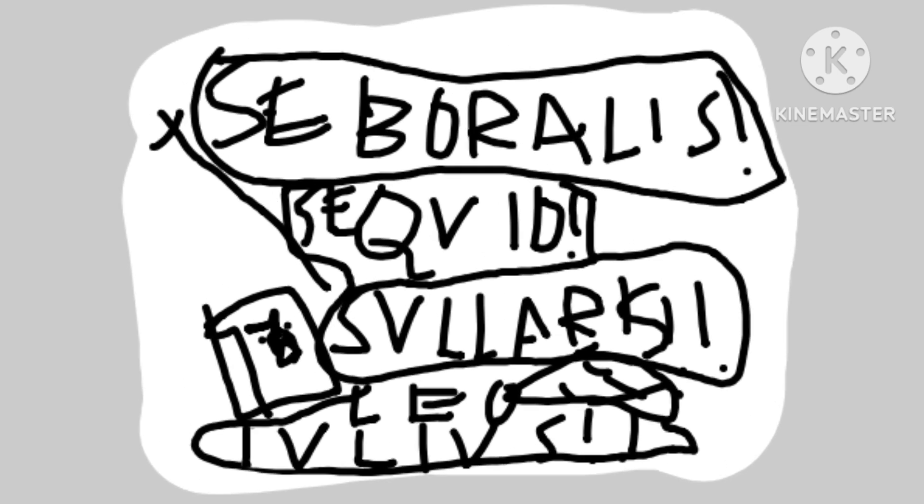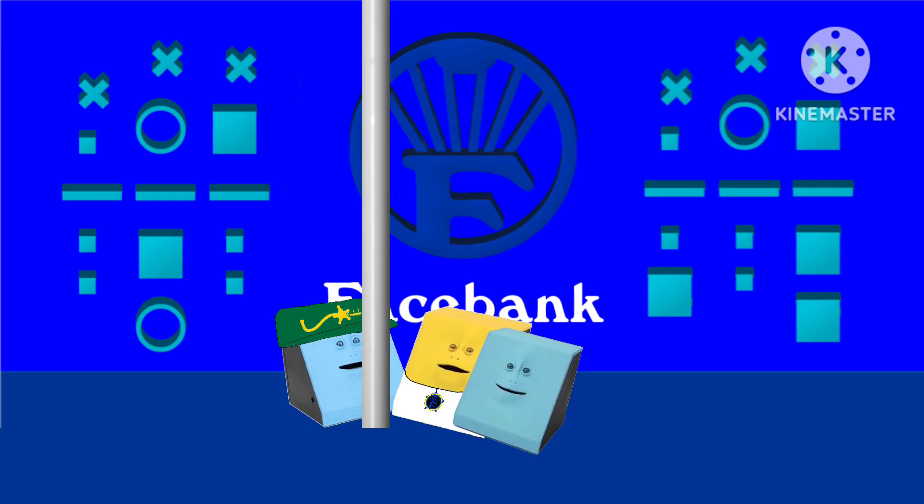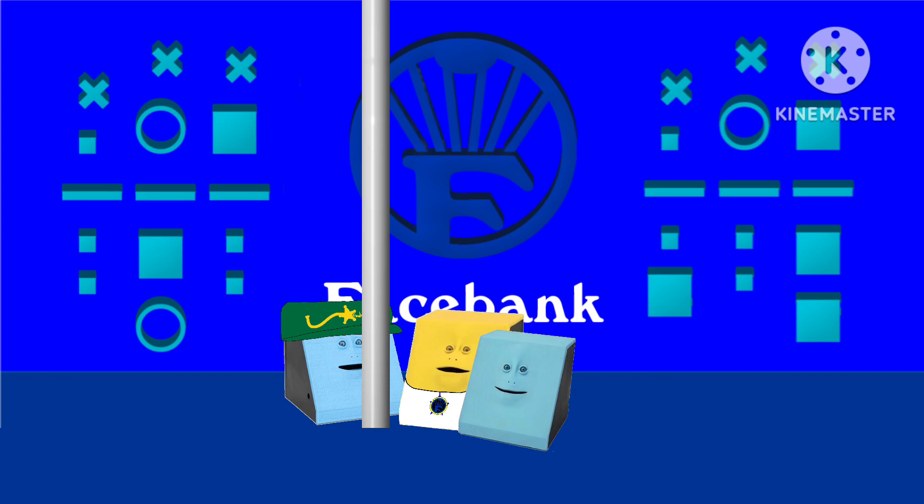It looks like Latin, but it's not quite Latin. This is a different type of Latin called Facebankian Latin — one of the different types of Latin we have.